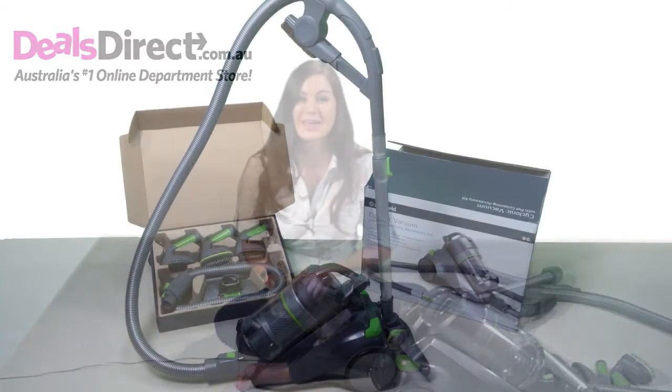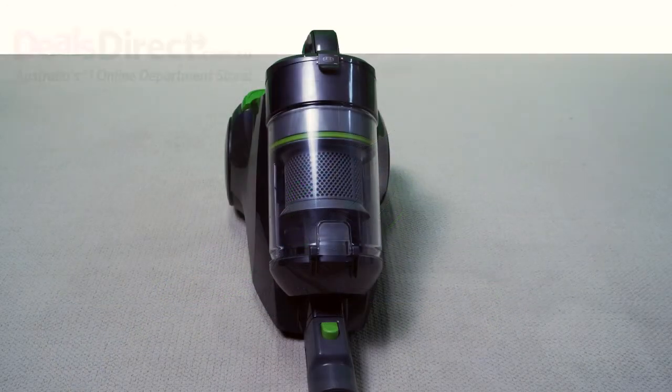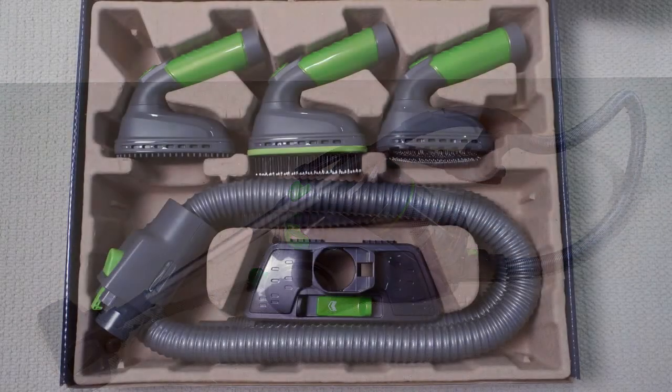It is a powerful, eco-friendly vacuum using third-generation multi-chamber cyclonic technology. But on top of that, it comes with a deluxe pet grooming accessory kit.